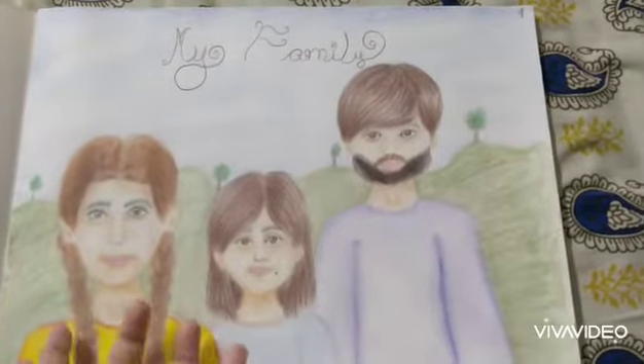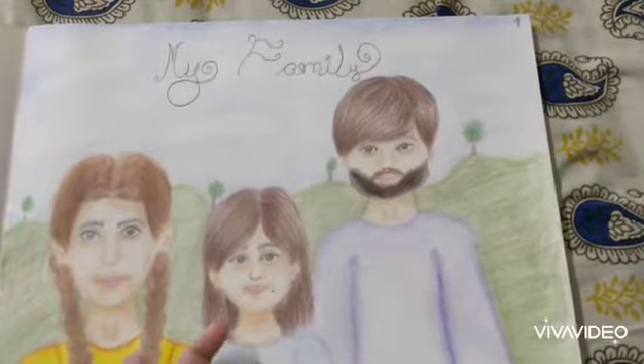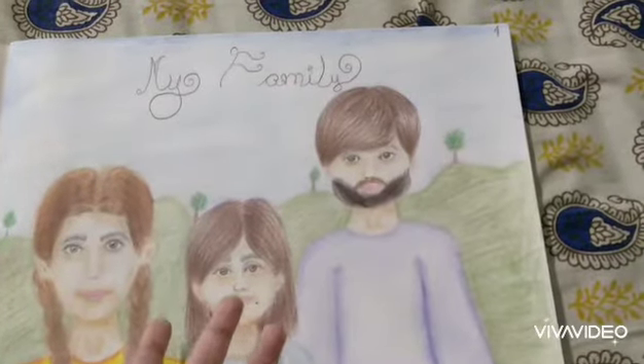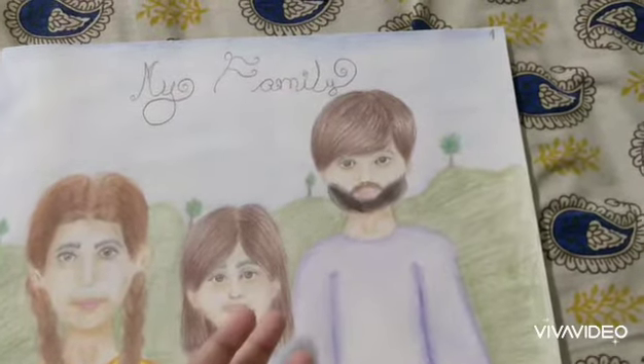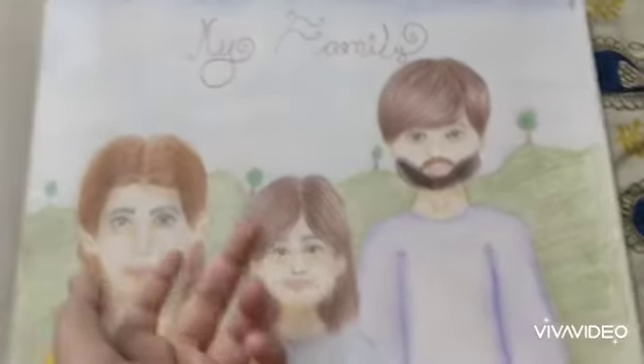Here I have a drawing of my family. I look pretty real, but my mom and dad don't. I tried my best to draw them. I look pretty real, my hair looks real. Let's move on to the next drawing.